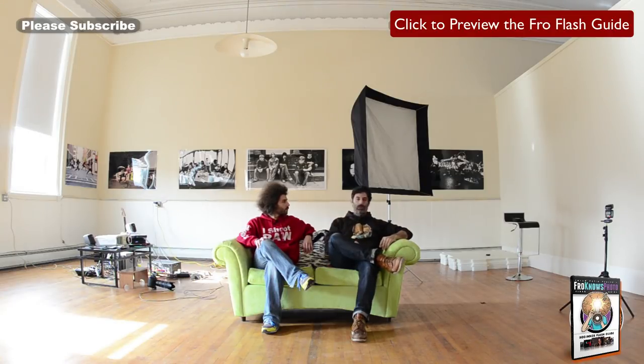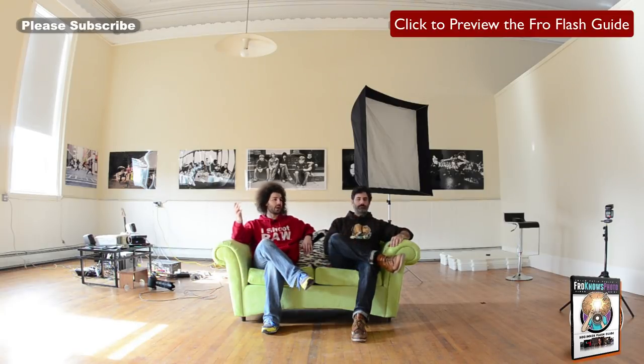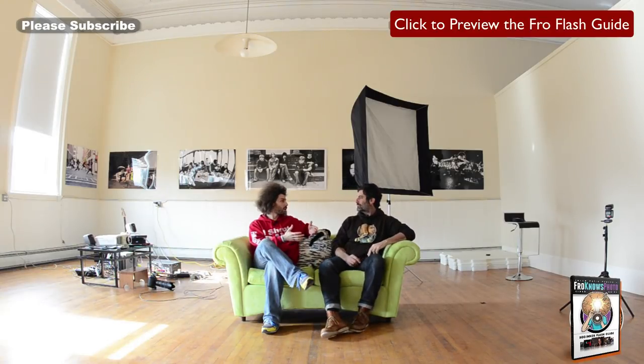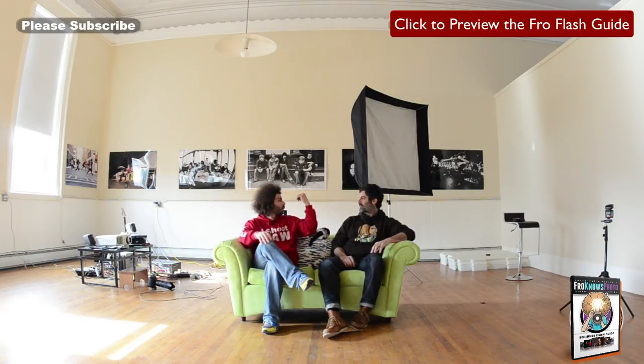We're going to get nice light in the eyes and nice catch lights. I've positioned the modifier to the side because I like to shape light when doing portraits — I like one side of the face more lit than the other. It's more flattering, more thinning, and a little bit edgier. When you use a smaller soft box, the mistake people make is having it too far away. You've got to be close to your subject to get the softest light.